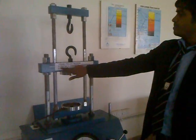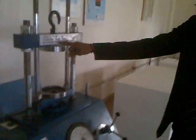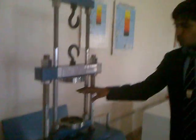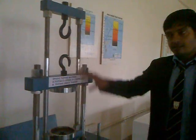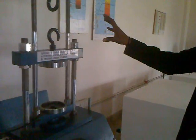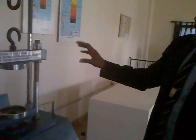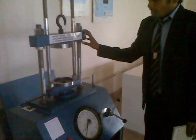So you can see here, this is testing number one — testing a spring in compression, and testing under tension. There are two types of testing carried out on this machine: one is tension and one is compression. Both tests are going to be completed on this machine.